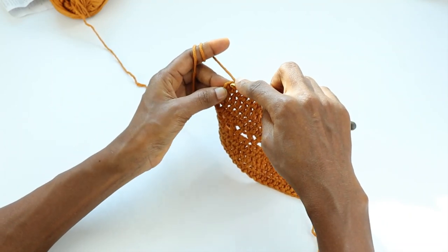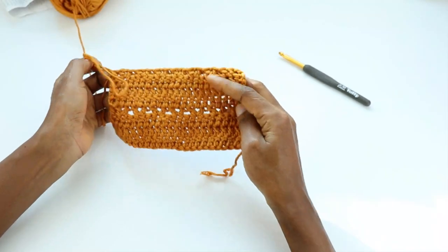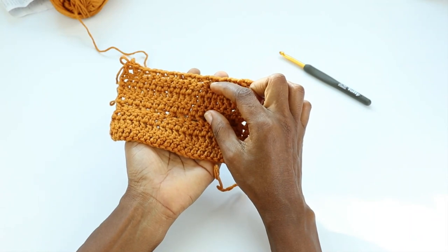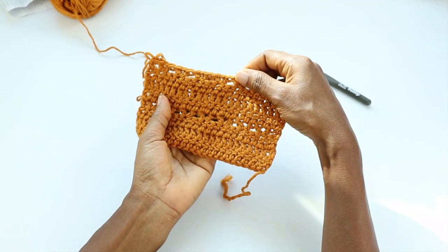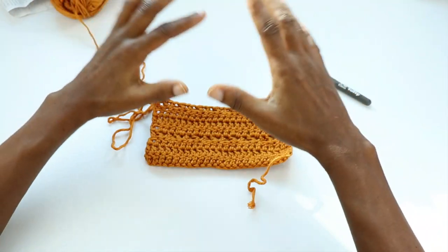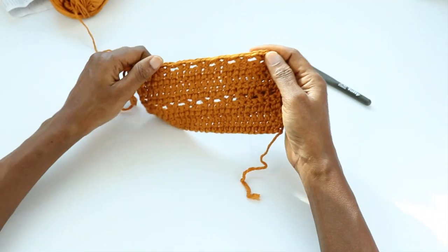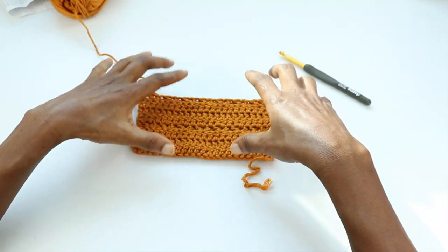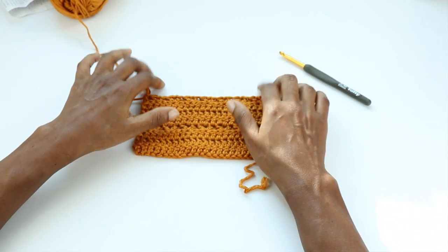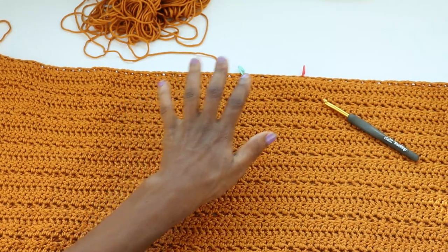Two stitches left, and double crochet into the top of chain two. In essence, this is all we're repeating — these four rows of stitches. The sequence is: three rows of double crochet, one row of V-stitch. Repeat it as many times as the pattern calls for. The customization notes explain what to do if you want it taller or wider. I'll see you at the end of the last row on the back panel.